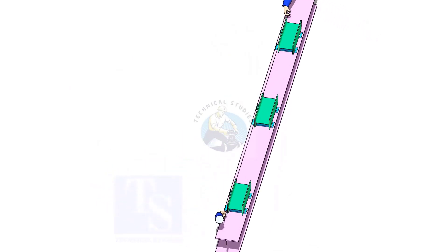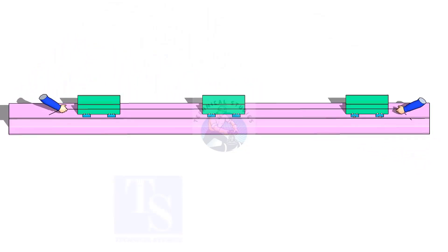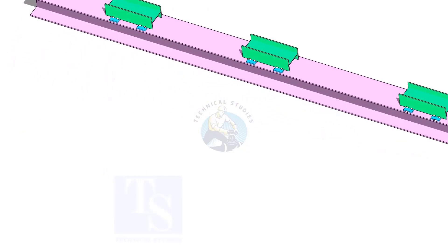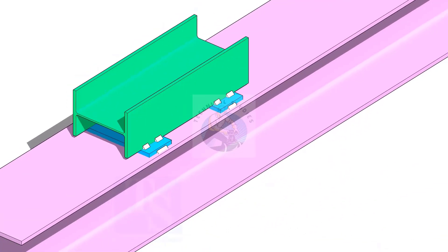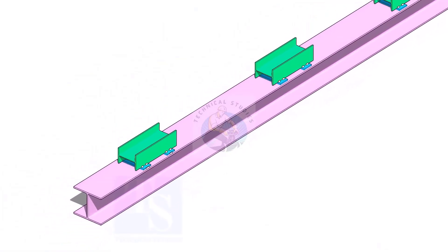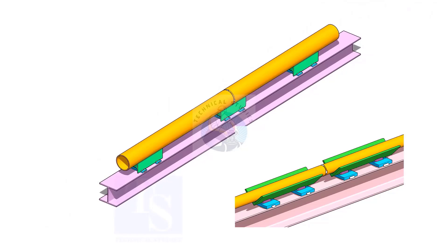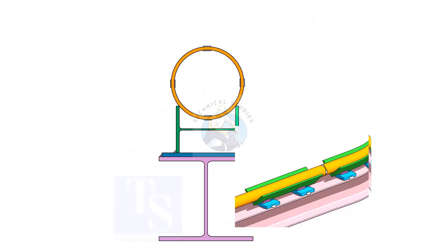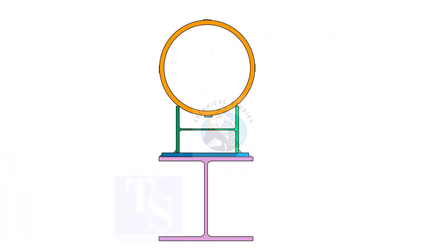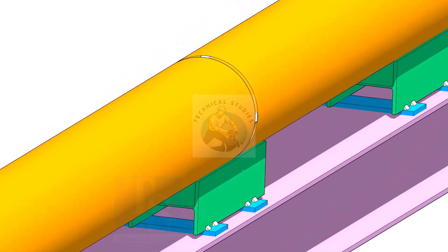Put 3 pieces of jigs on a straight platform. I prefer a straight beam because it is easily available on a construction site. Make sure the jigs are in line. Tack weld the jigs on the beam. If required, use 2 jigs in the location of the joint. Please don't use these jigs for 2 large pipes — it is unsafe. Use the 1.7 formula.